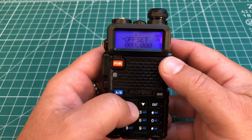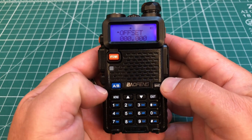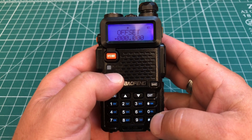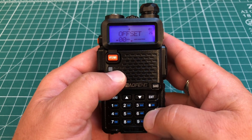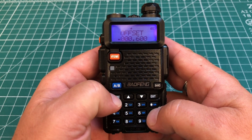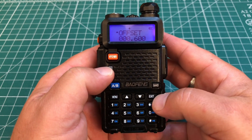Then go up one to menu 26 and set our offset. Hit the menu button to bring that arrow down so we can adjust the numbers. In this case, the offset is 0.6 MHz — entered as 0006 — then hit menu to save that.